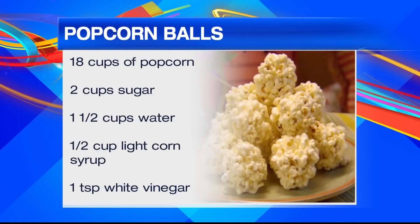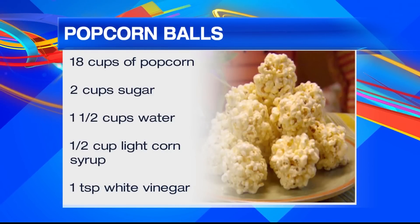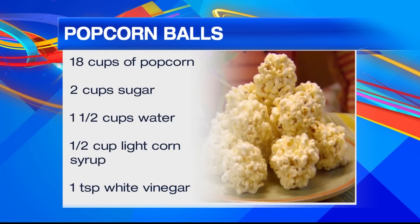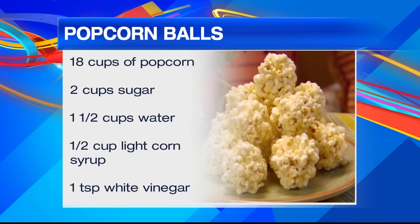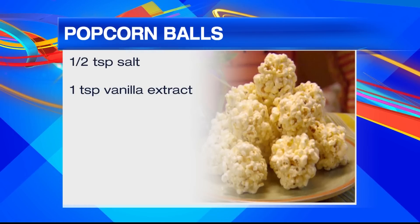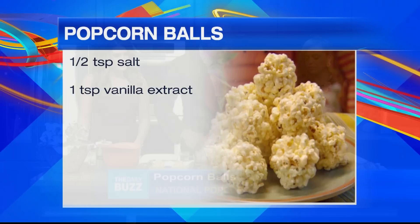Now we're going to make some popcorn balls. All you need is 18 cups of popcorn — yes, 18, we're having a party — two cups of sugar, one and a third cups of water, half a cup of light corn syrup, one teaspoon of white vinegar, half a teaspoon of salt, and one teaspoon of vanilla extract.